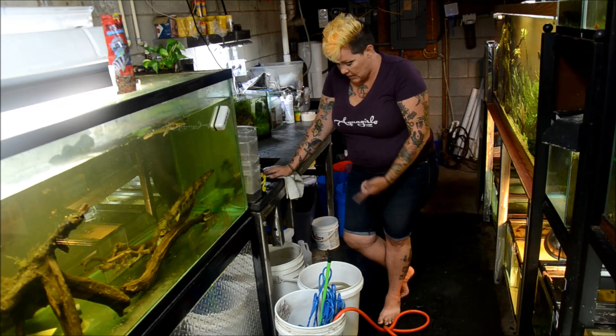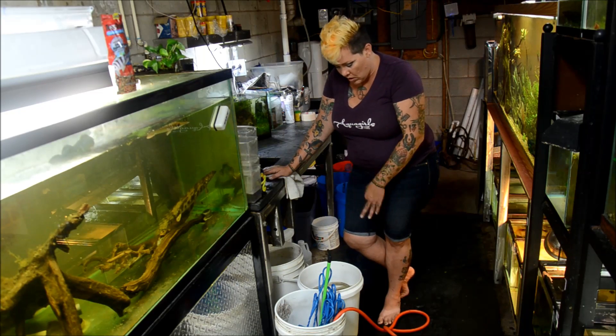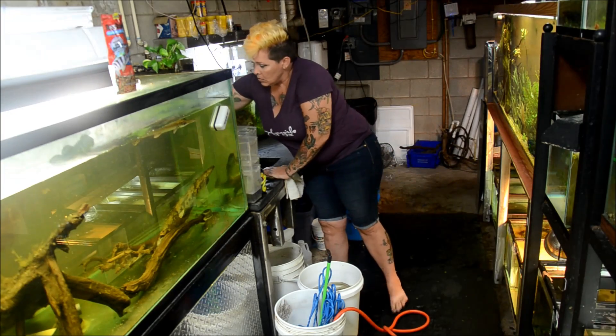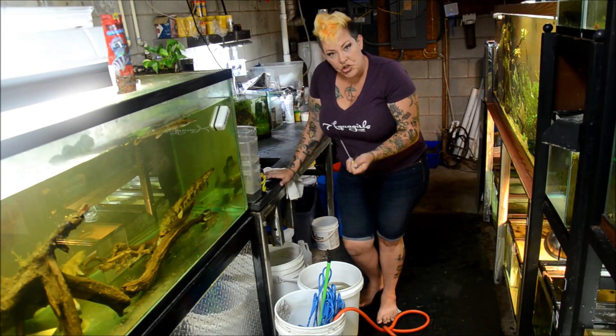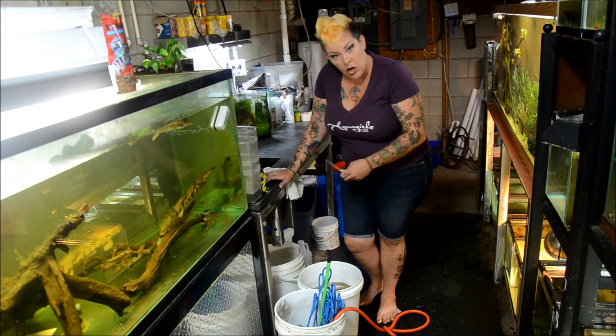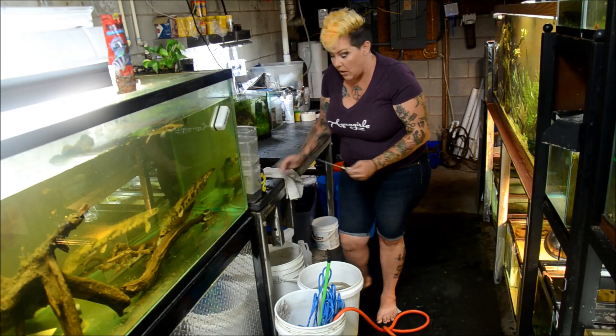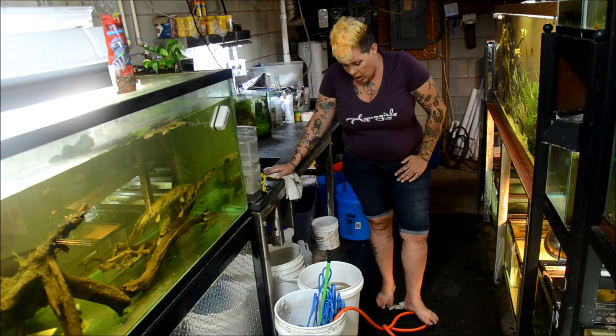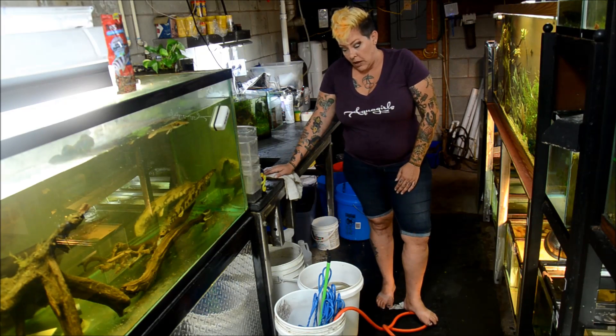I'm just going to be filling up these buckets, adding some bleach, and flushing them with clean water. Some of my siphon hoses have a bit of algae built up, so I'll put some string on one of these bottle brushes and just run them through to clean out the insides as well.